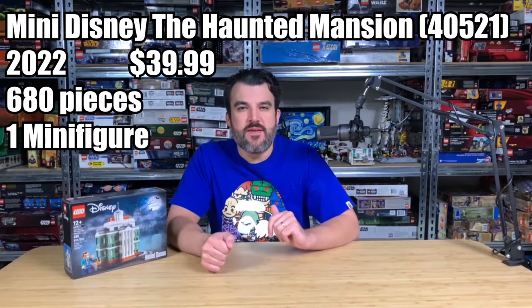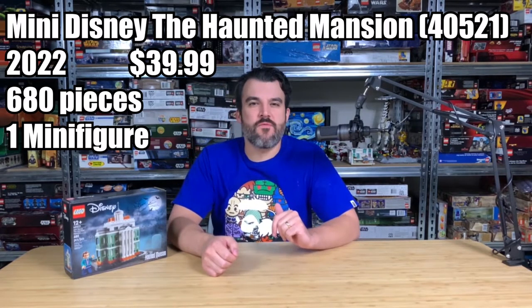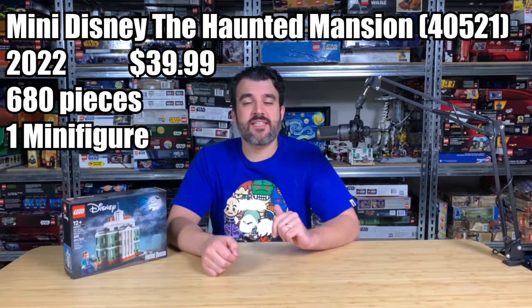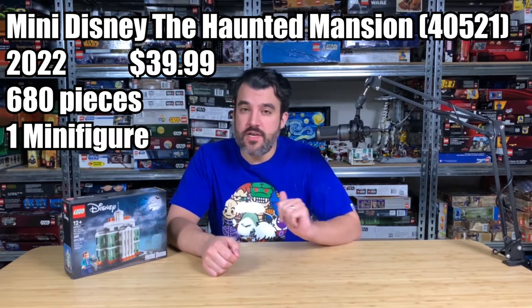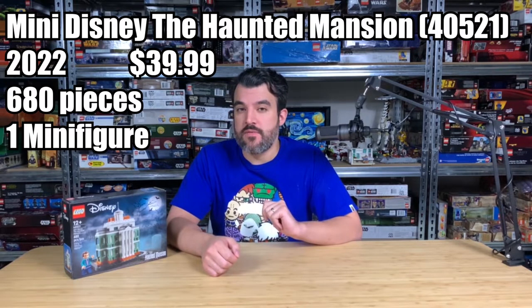Hey brick boys and brick girls, it's your boy Brick Boy LEGO, and today we have a very spooky LEGO set to review. We have a Disney set — the mini Disney Haunted Mansion set. This is set number 40521, came with 680 pieces, retailed for $39.99, and came with one exclusive minifigure.